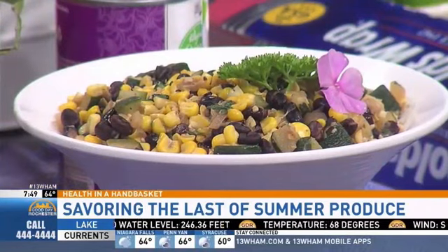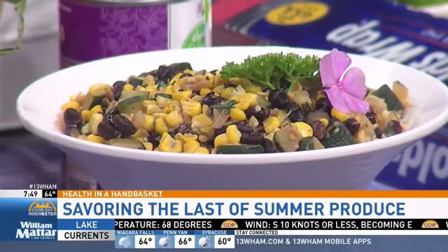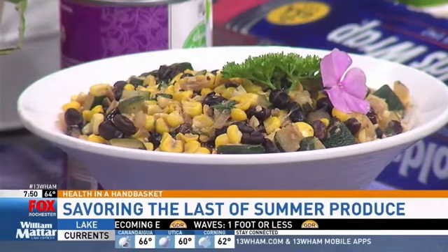First up is a recipe from the American Diabetes Association: a sweet corn summer succotash. Having never made succotash before, it turned out to be super easy. Cutting corn straight off the cob is simple — just shock the ears and take a knife right down the side. Instead of boiling ahead of time, she just cut it right off and sautéed it up.